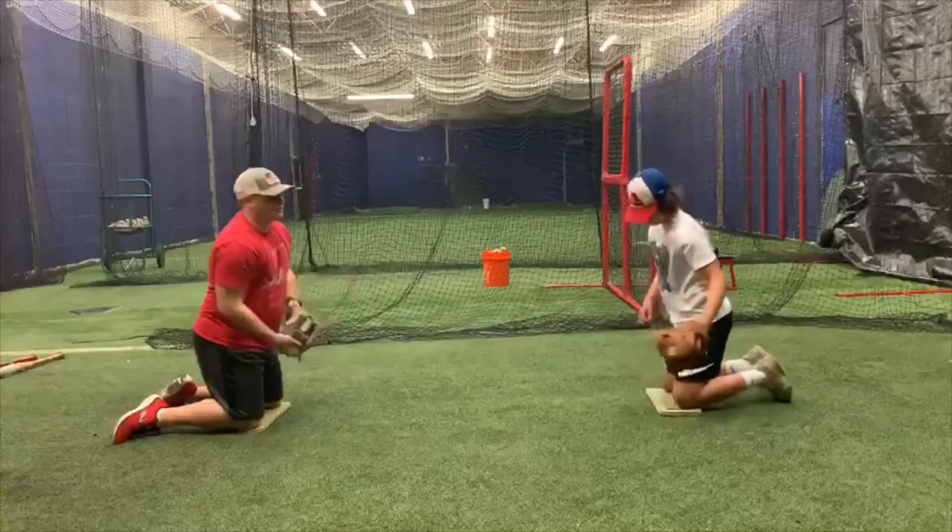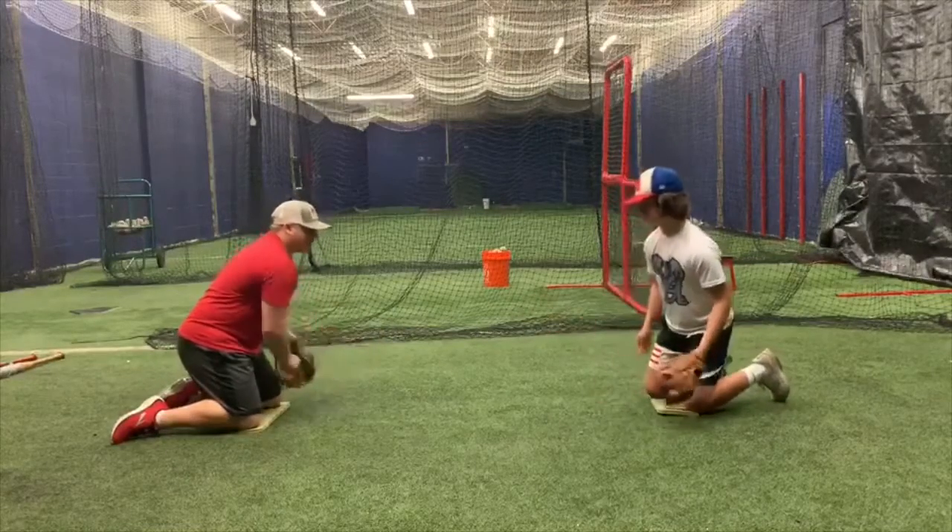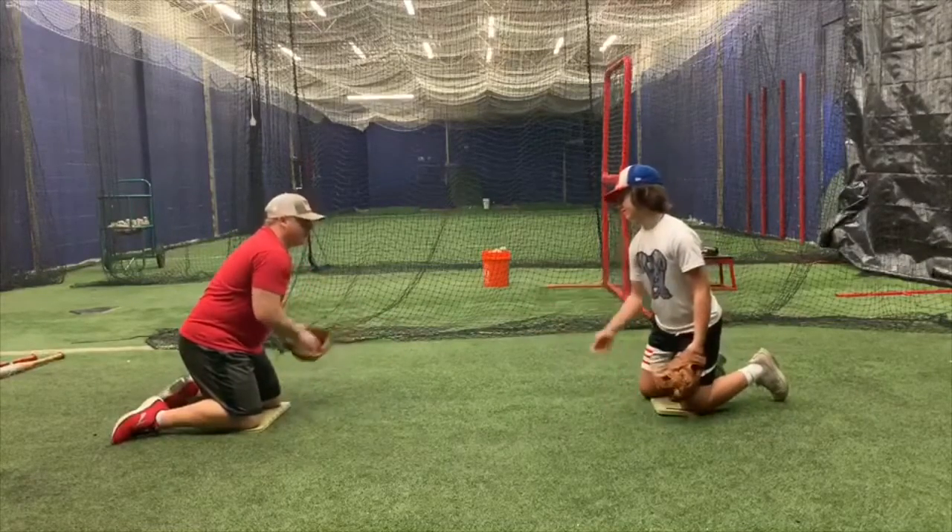Then he turns and he goes and does his forehands, and he's going to get his glove on the ground. Good short-hops. He's going to push to the baseball.